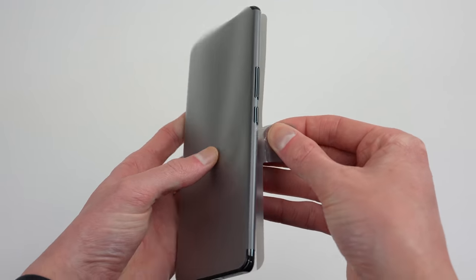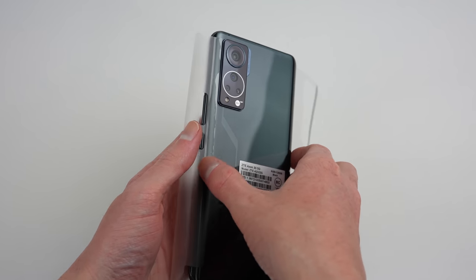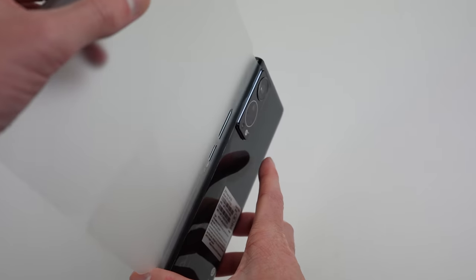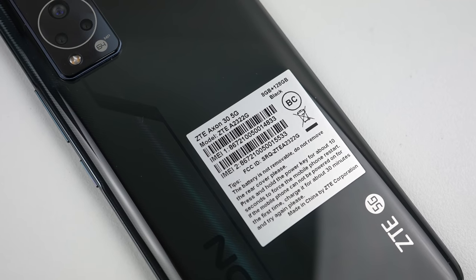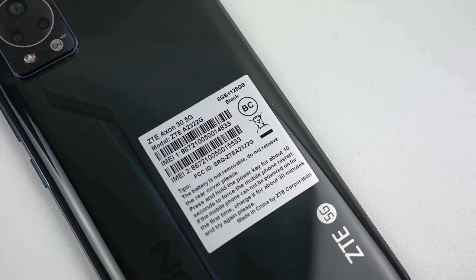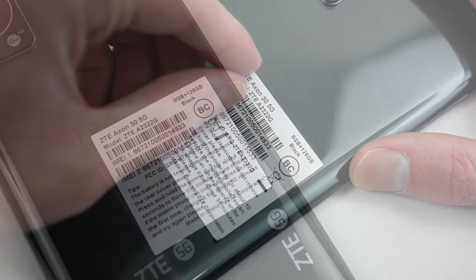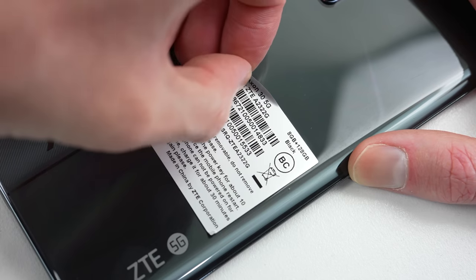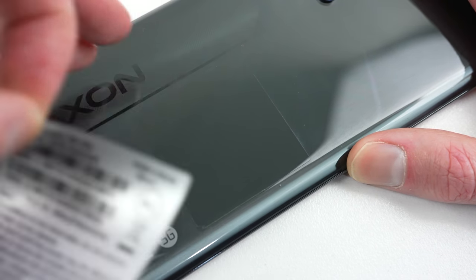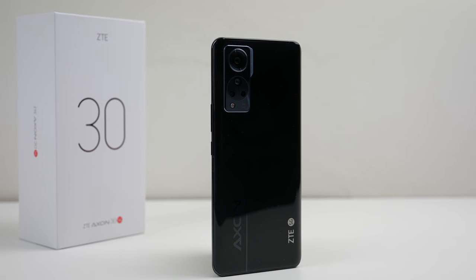Getting the phone out of its plastic wrap reveals a sticker with some extra information. What catches my eye is a tip saying the battery is not removable and not to remove the back cover. I think we all know I'm not going to listen to that — in fact, I'm going to try and prove that statement wrong. Regardless, let's get rid of that sticker so we can take a look at the phone itself.